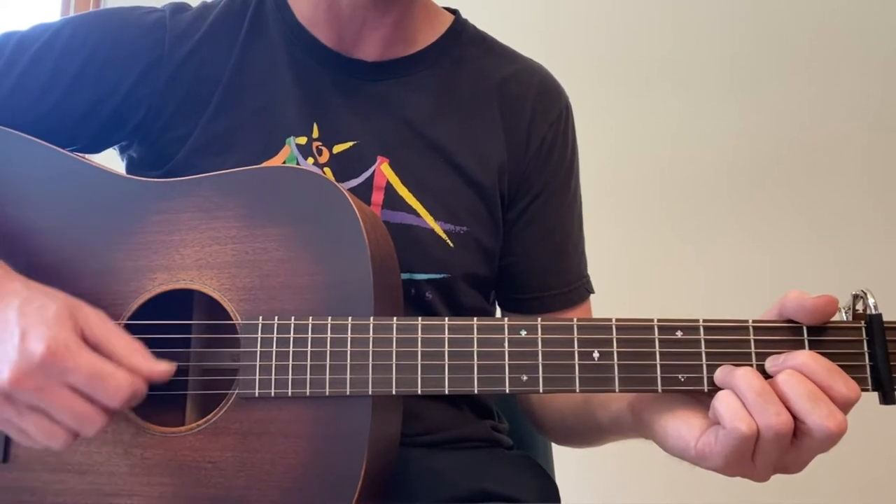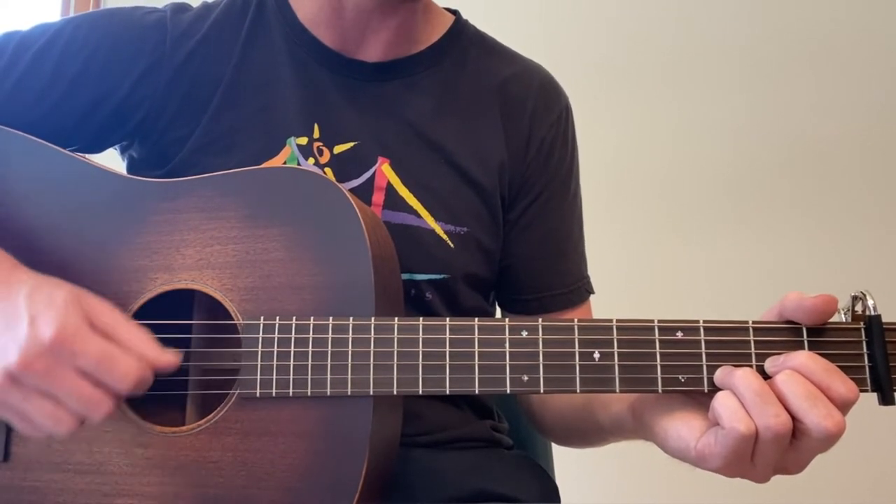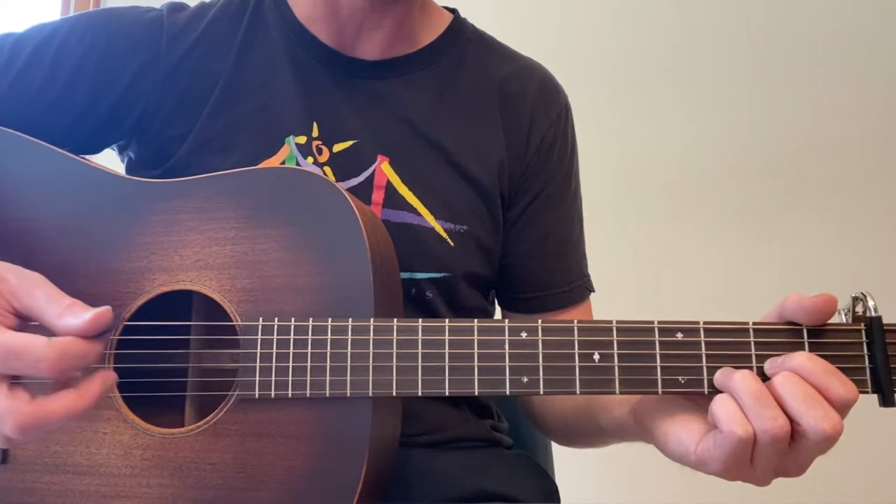Bass, down, up, down, up. Bass, down, up, down, up. That will continue for every chord.